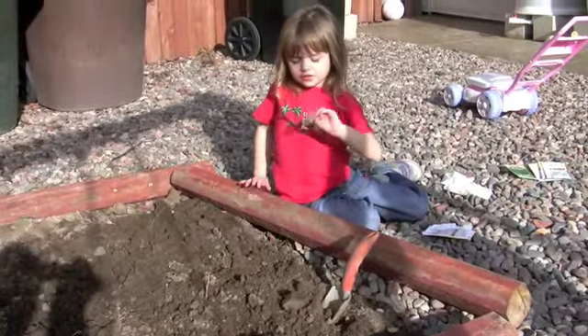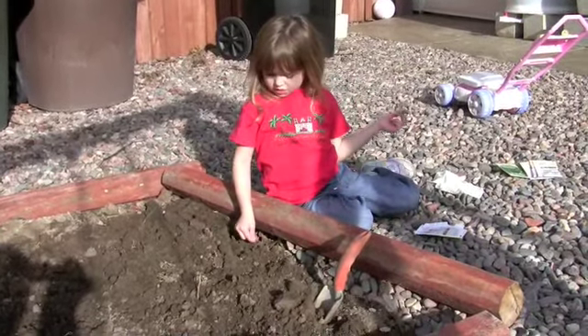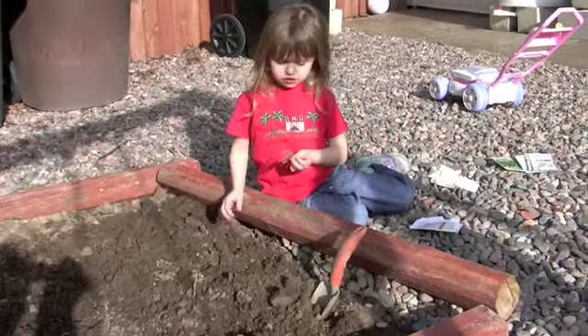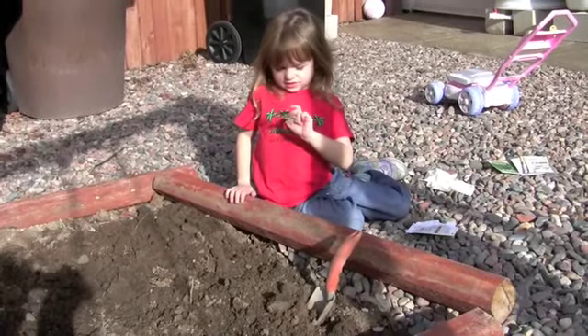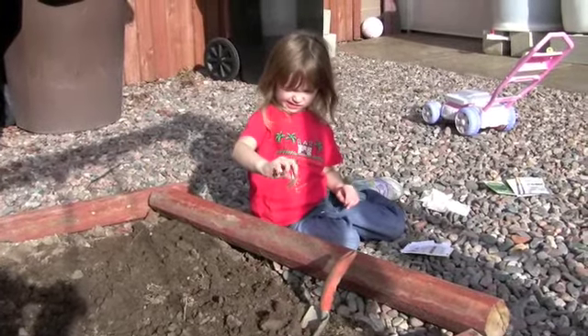You pull out the weeds first, then you find the weeds and they look like this. But it's really gross — they look so gross.